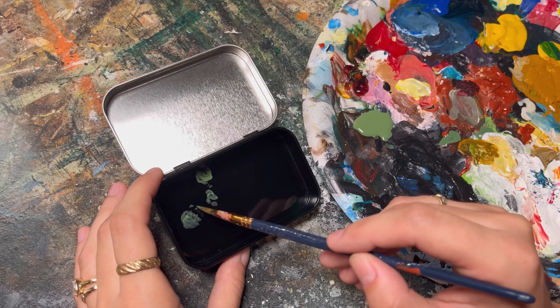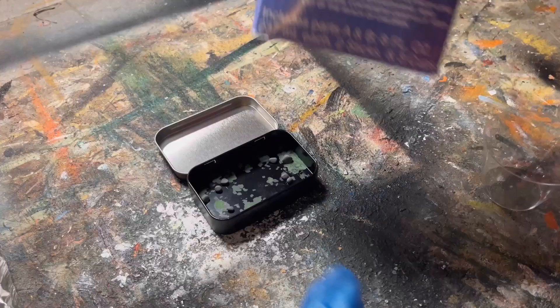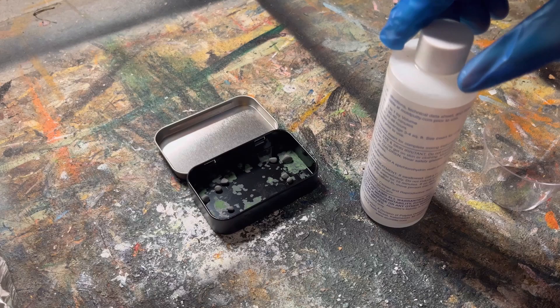I already had this tin and I spray painted the inside black, then took a little bit of green acrylic paint and tapped it all around the bottom - this is just going to make the bottom look a little bit more interesting before you add rocks. You really don't need to hot glue them, which I learned after, but better safe than sorry.